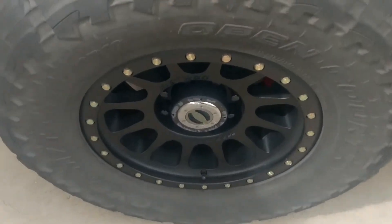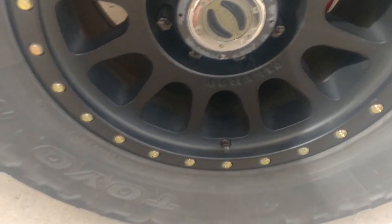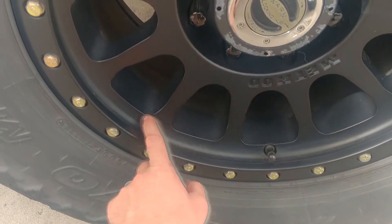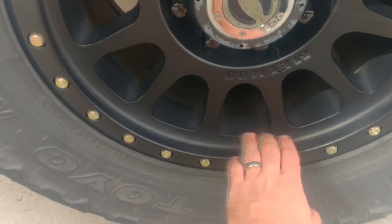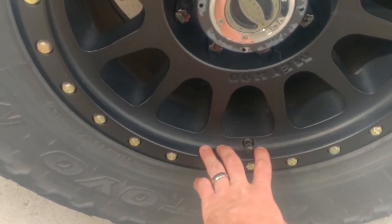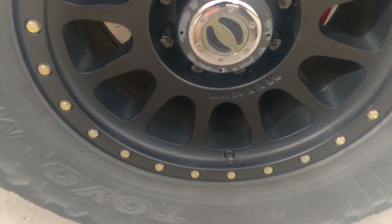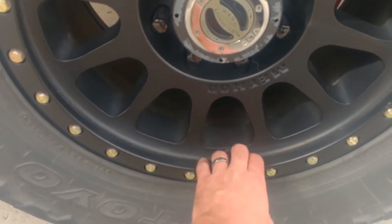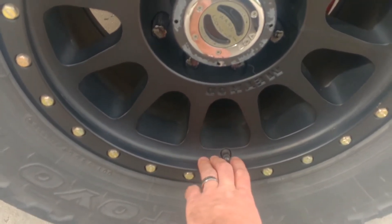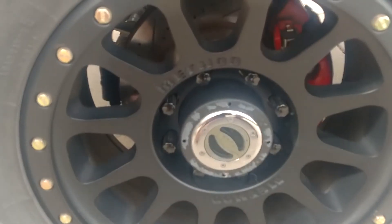Overall I'm really impressed with these wheels — I haven't had any problems with them. One con I don't like is this lip right here. When it rains or snows, water just collects right here and sits until it evaporates. In the wintertime, all the salt and mag chloride just piles up here and sits in the puddles.